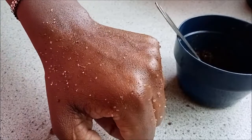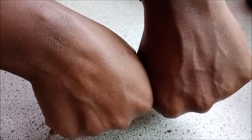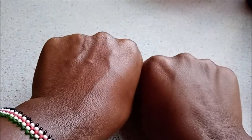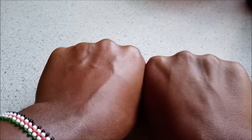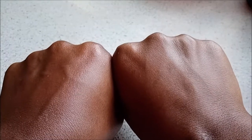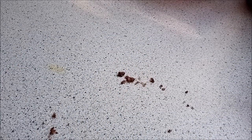Scrub for about two to three minutes, then use some lukewarm water to wash off. Here I have already washed — you can see the glow. See the difference between the hand that has not been scrubbed and the one that I have scrubbed. The scrubbed hand is a little bit more glowing. So that's how you make your coffee scrub, guys — thank you for watching and remember to subscribe.